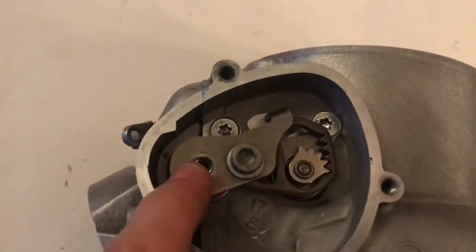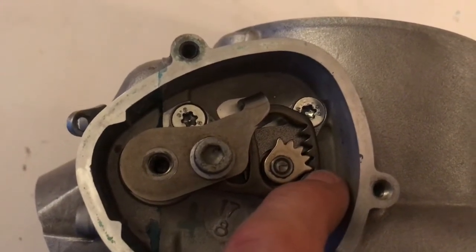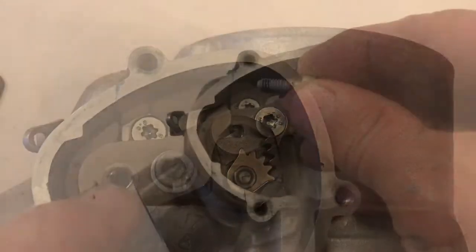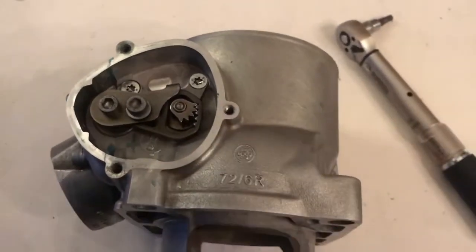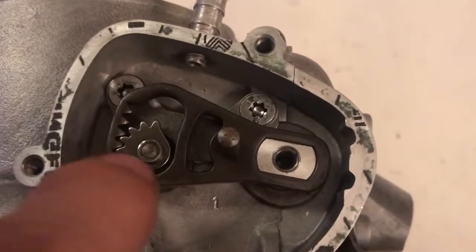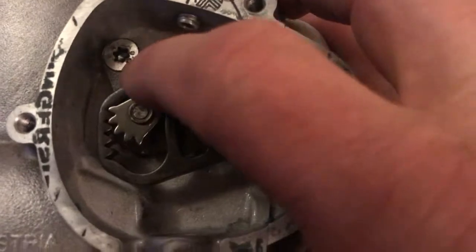A fairly simple check: when the power valve is up at the top, this should be right in that bottom groove there, so you know that side valve is fully open as well. Put a little Loctite on the bolt and torque that up to 10 Nm. On the other side, take the control arm - it just slots straight on. Power valve fully open. Just check it moves freely.